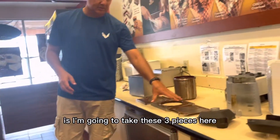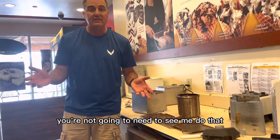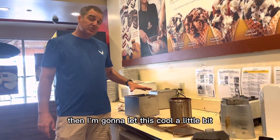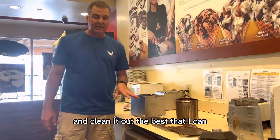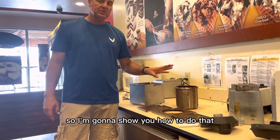Now that we have all of our pieces, the next thing I'm going to do is take these three pieces to the back sink and wash them. Then I'm going to let this cool a little bit. Once it's cooled off, I'm going to use a rag and carefully wipe inside and clean it out the best I can. Third and most important, I'm going to FIFO the dipping chocolate.